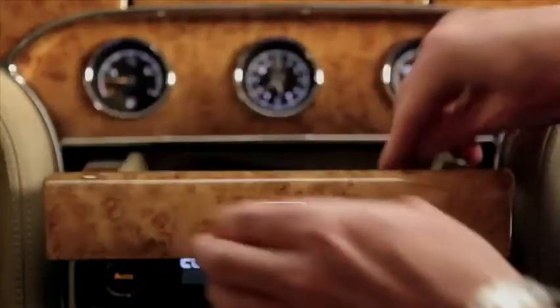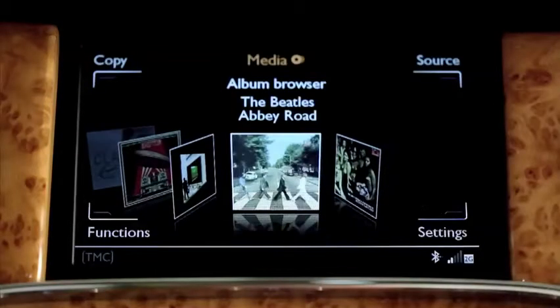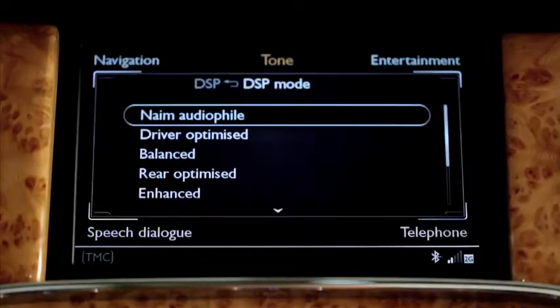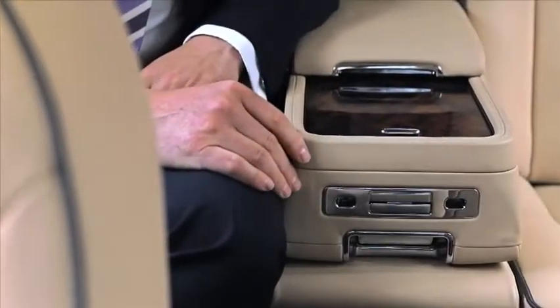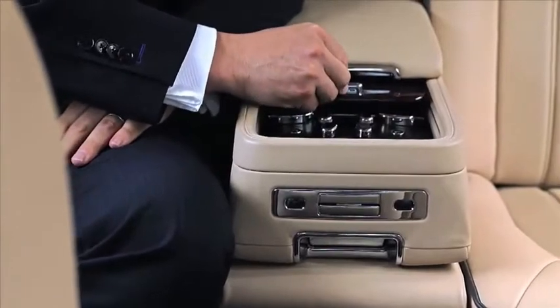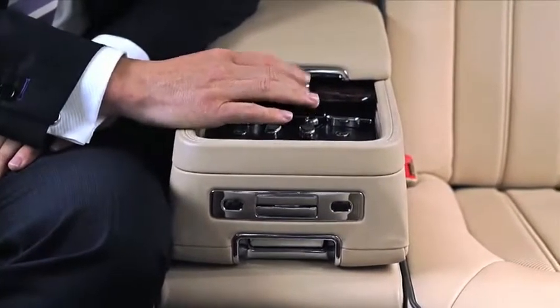Looking at the wood, something I wanted to capture was the real thickness of it. You can see the thickness of the wood in the centre, and when you open the door you can see it exposed again at the end — this tells the customer that the wood is solid all the way through. The wood also connects into the front doors, the rear doors, and around through the rear compartment, creating what we call the ring of wood — a continuous line around the car.